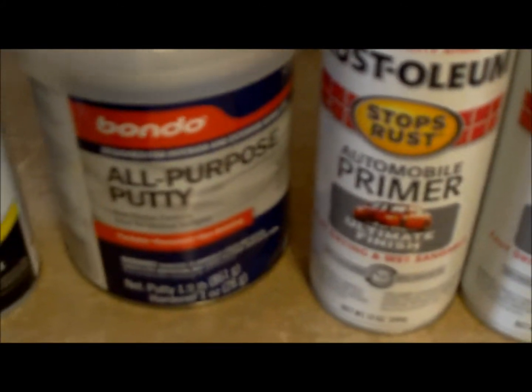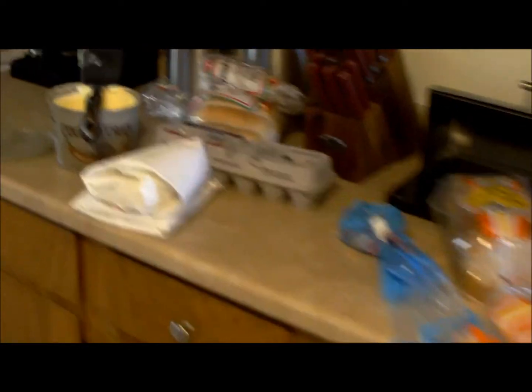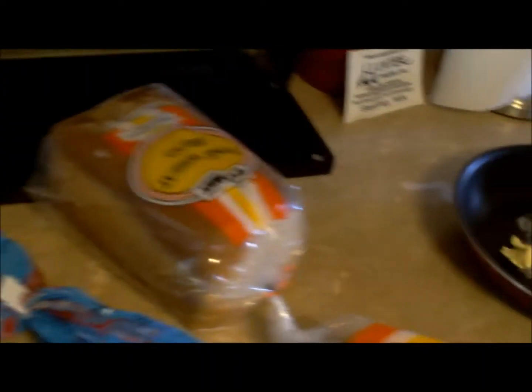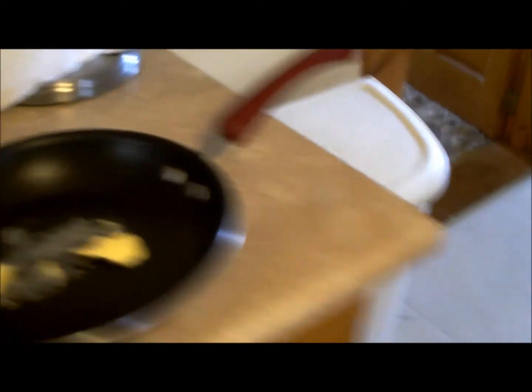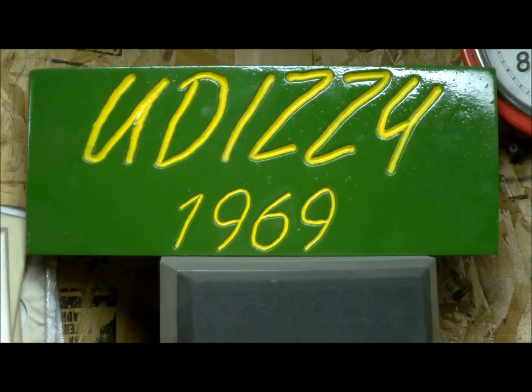I'm gonna try that Bondo on the tank to fill in all the voids, then we'll get some white paint on it. While the maid's making my sandwich — egg, ham, cheese on an English muffin — I'll bring this stuff down to the shop.